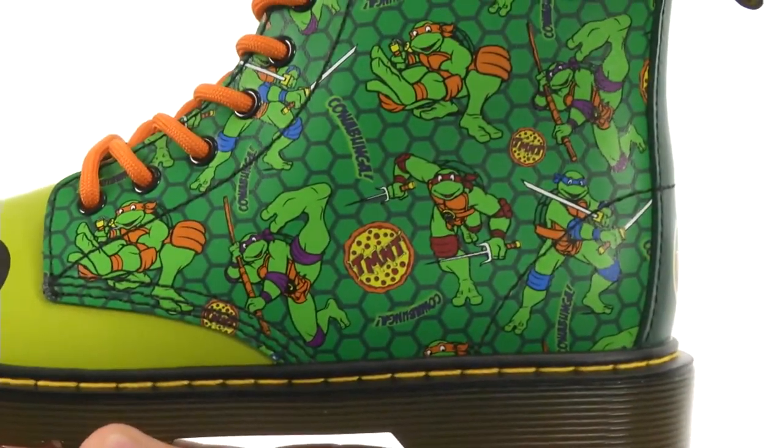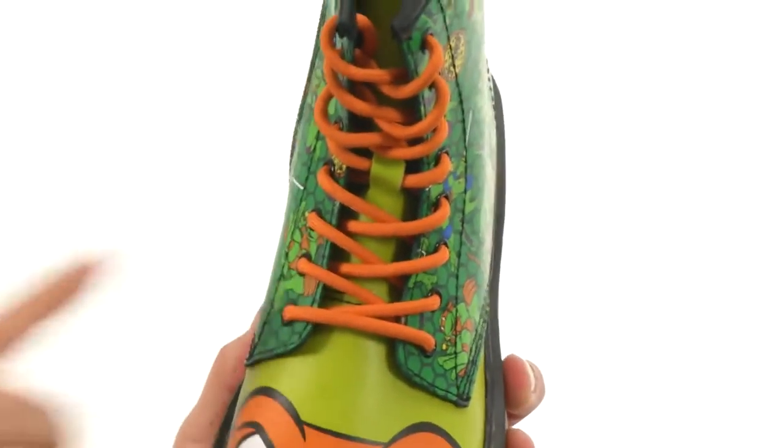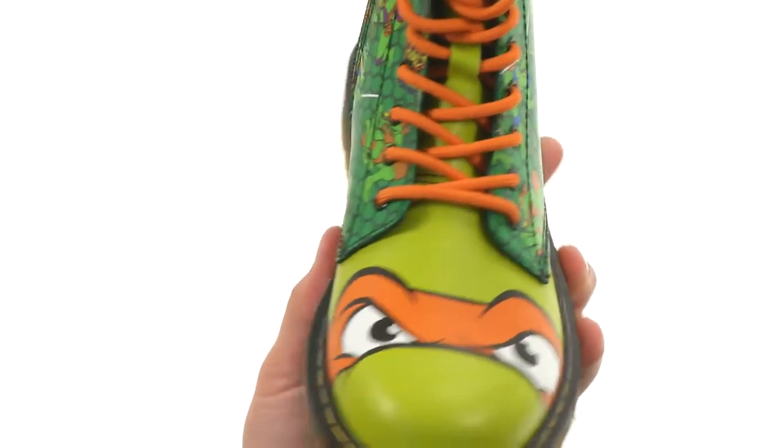Here on the side of the shoes, you got all four turtles right there with the turtle shell design behind them, which looks really cool. Of course, you got orange laces up front to match Mikey's bandana, which is super cool.